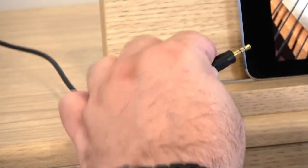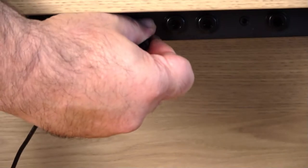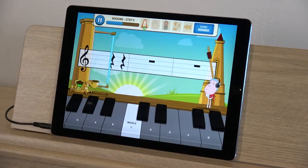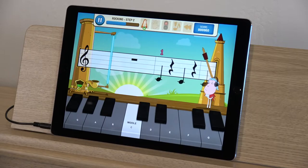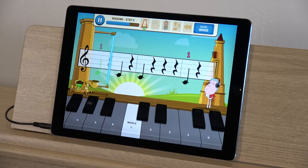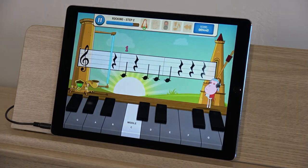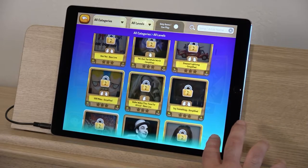For the ultimate experience, connect a stereo audio cable from the headphone port of your mobile device to your digital piano. Now Piano Maestro's backing tracks will play through your piano's speakers. This is the setup we recommend for using Piano Maestro.